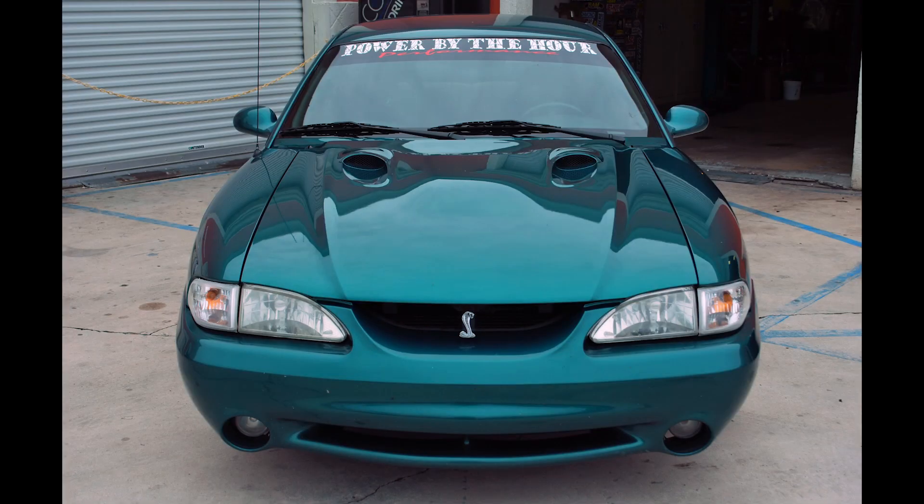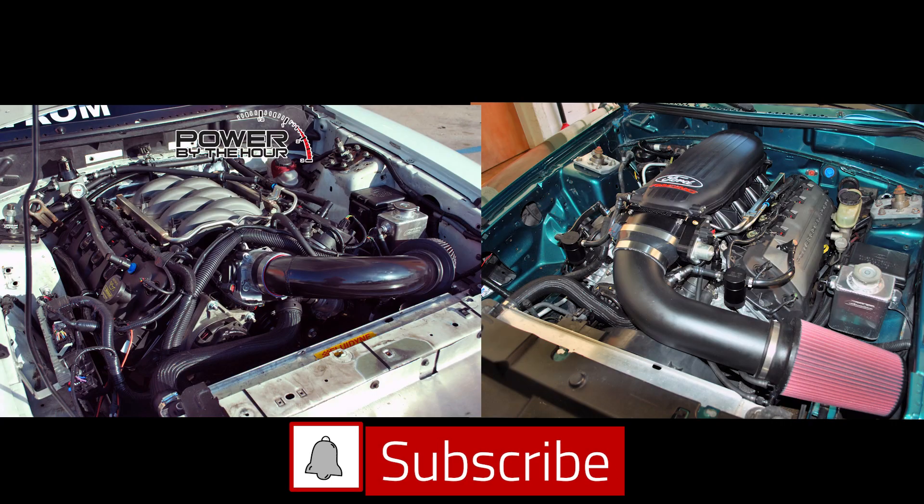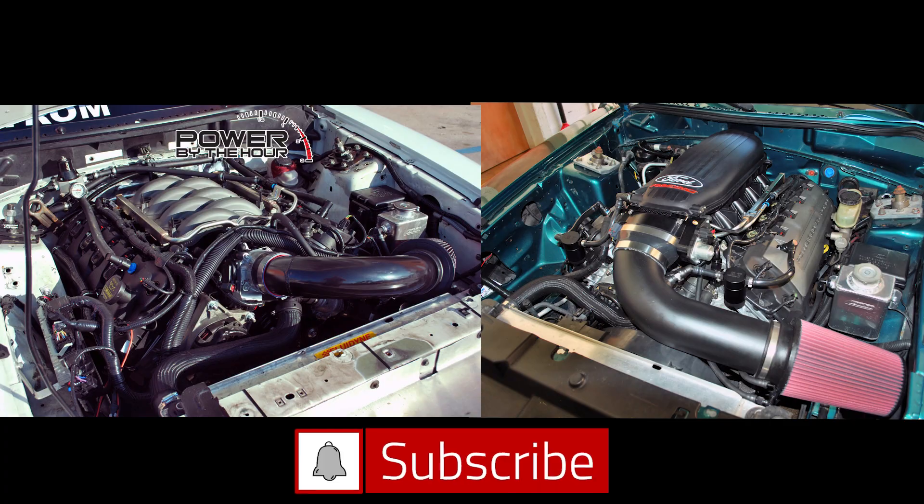Our original design for the PBH speed drive was centered around the 96 to 2010 Mustang GT. We aimed to take the accessories from those 4.6 liter engines and adapt them onto the Coyote engine. This would make swapping any of those year Mustangs much easier because you'd be reusing your power steering pump, AC compressor, and even the alternator.